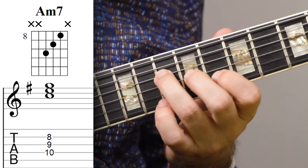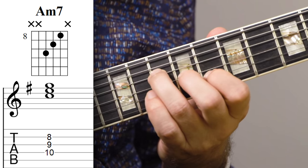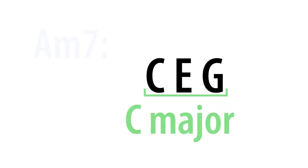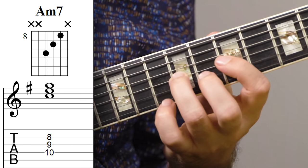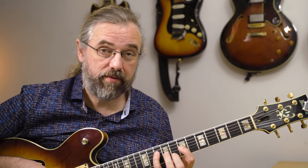So just to show you what I'm working with here, the first voicing is coming out of this C major triad. And that's really just an A minor chord without the root. And then I'm exchanging the fifth with the 11th and then you get this voicing.